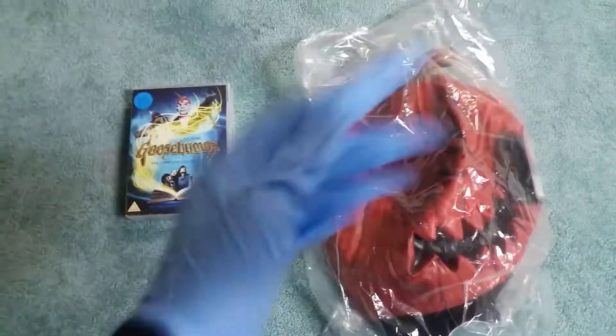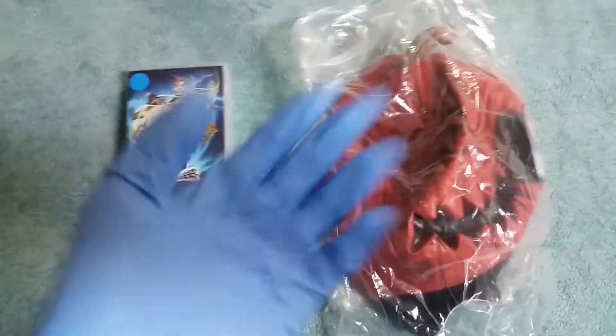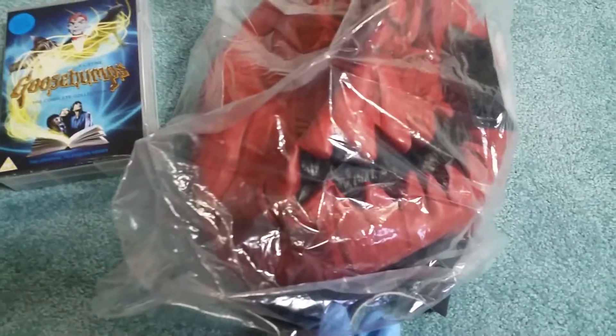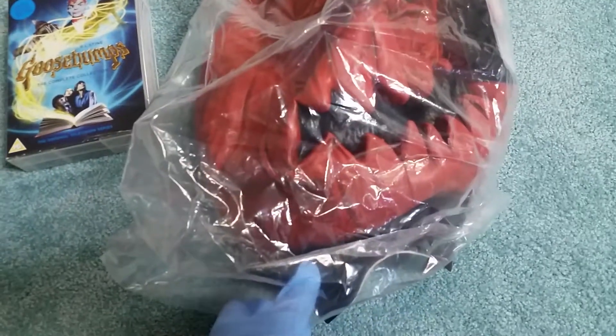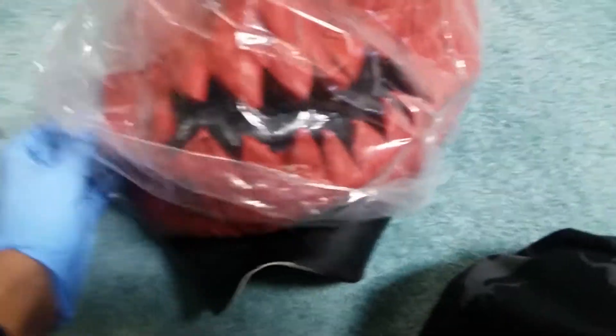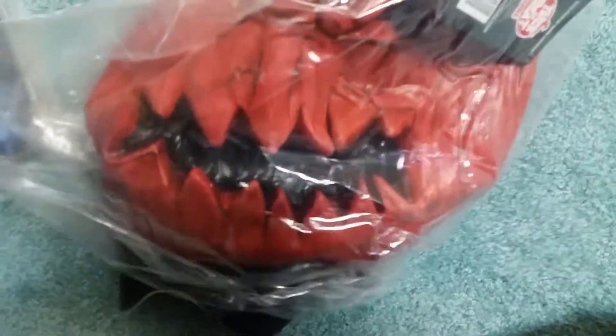We're back again with another banger unboxing review guys. Today we got this jack-o-lantern mask from Goosebumps — the series. We'll pre-record this and put it out after. It's from the Goosebumps series guys, and we're gonna get it out of the package. Goosebumps is a really scary show guys.